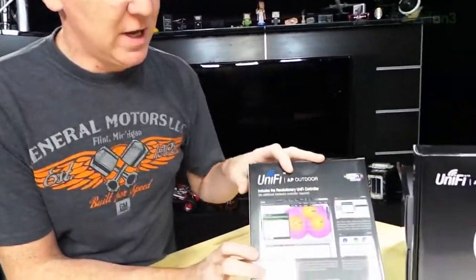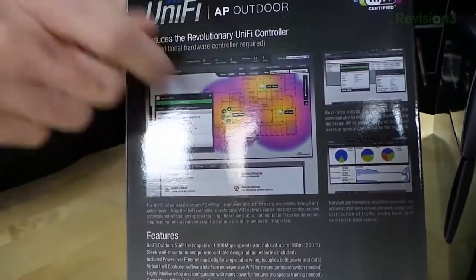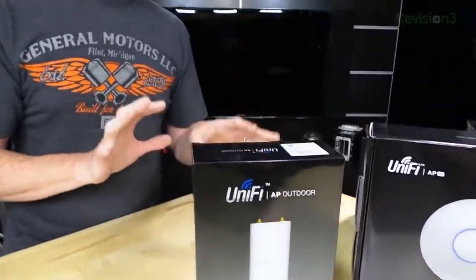So Ubiquiti has come up with these really cool access points. I'm not an expert on it yet — this is just an unboxing, they just sent these to us — but as I understand it, there's a very simple graphical user interface. The back of the box is showing some of it. You go in, tell it where the access points are, tell them to link up, and that's it. I'll give you a lot more detail after we've set it up, but first let's take a look at these devices.